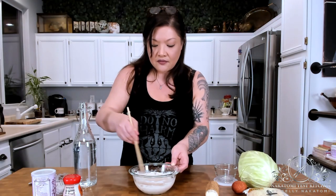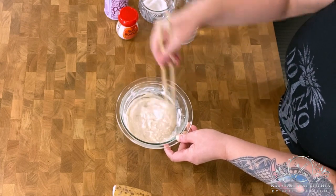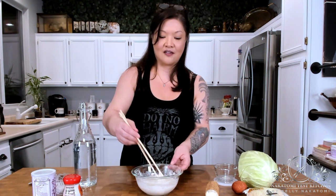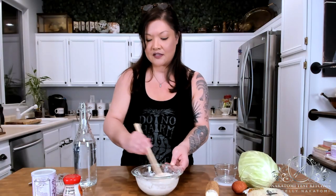You're going to get this to the consistency of a standard pancake batter. Because of the slimy nature of the nagaimo, it won't thread like regular pancake batter — it'll be more slimy and clumpy. But just a reminder: none of that sliminess will end up in the final product. It's technically a tuber, like a potato, and when it's all cooked together you won't be chewing on anything slimy. That's the consistency we're going for.